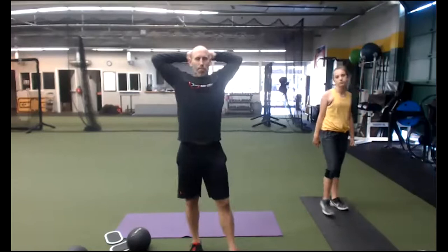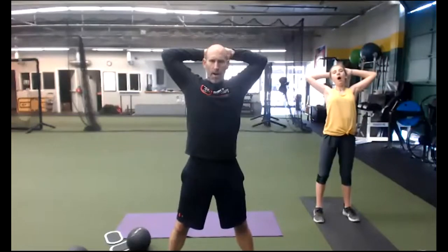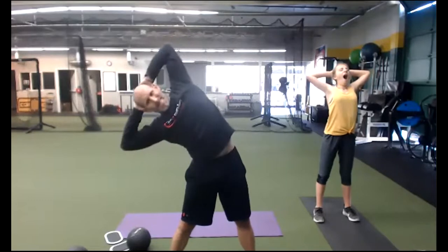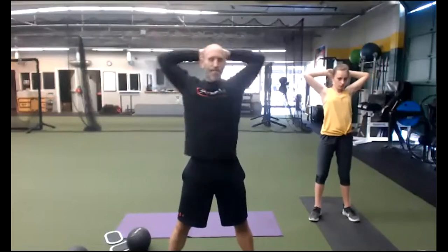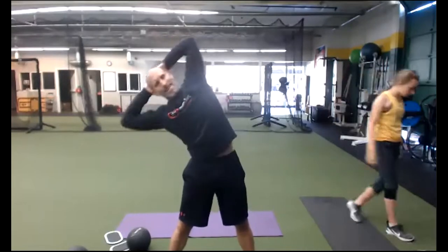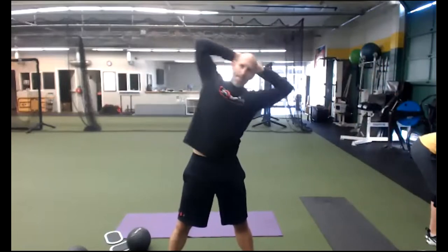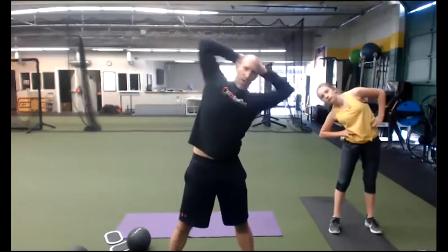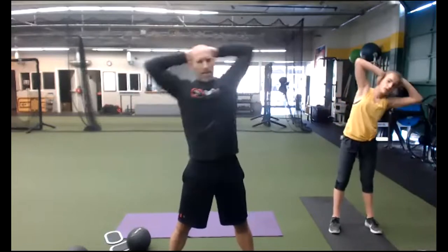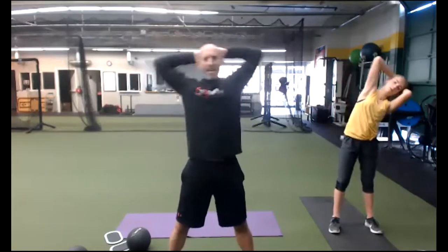Let's bring it up here. Prisoner position — open up the elbows. Should feel kind of good. If that hurts your shoulders, just keep it down. Open up everything. Side bend — make that C shape. We did a movement like this on Tuesday. If you're new to side bending with weight, you probably still feel it today. The gift that keeps giving.